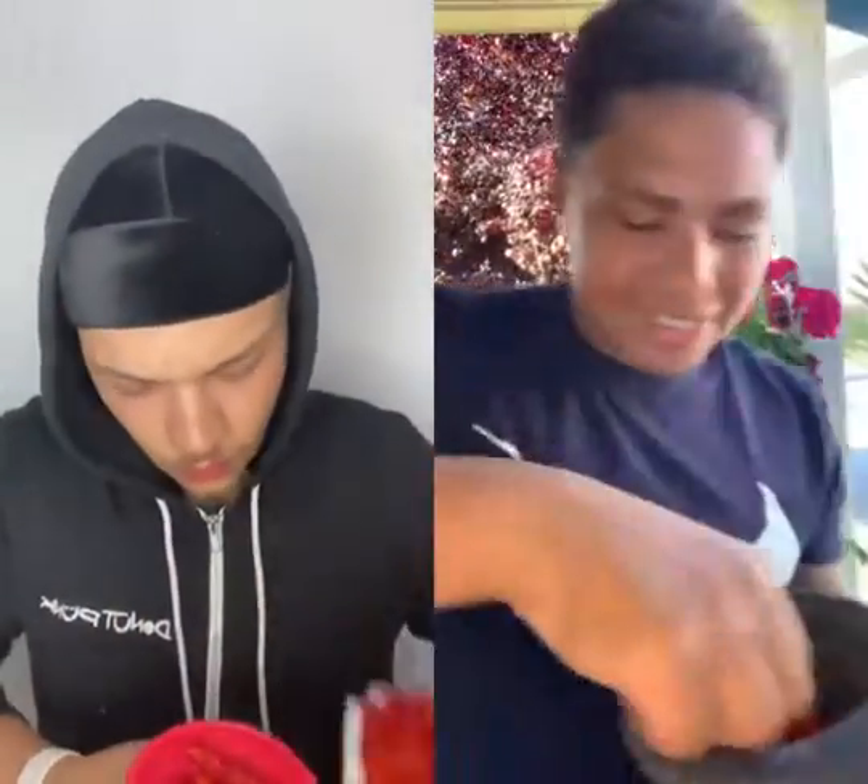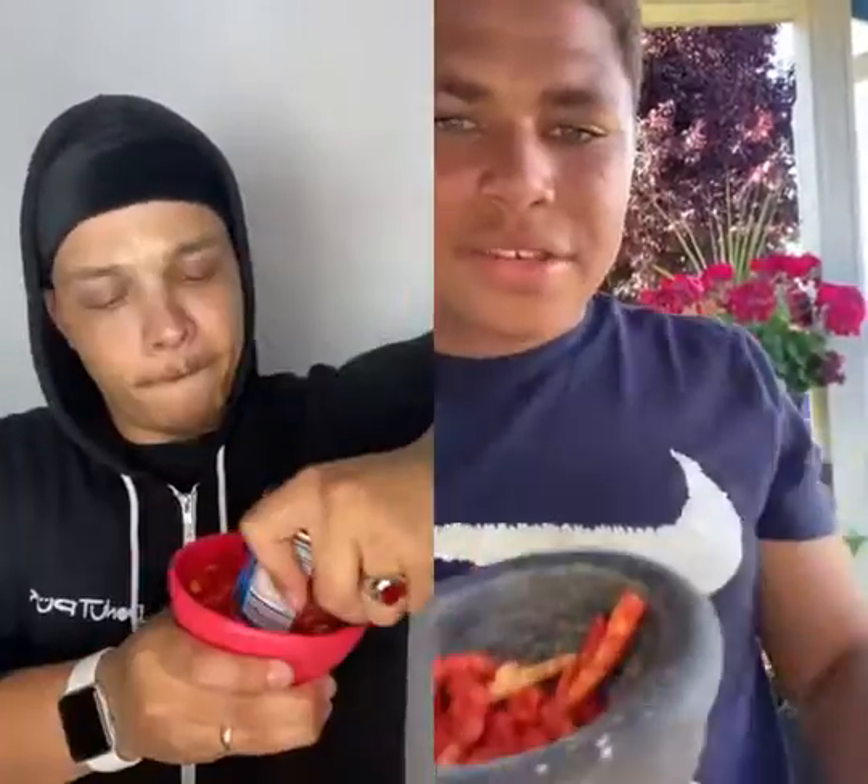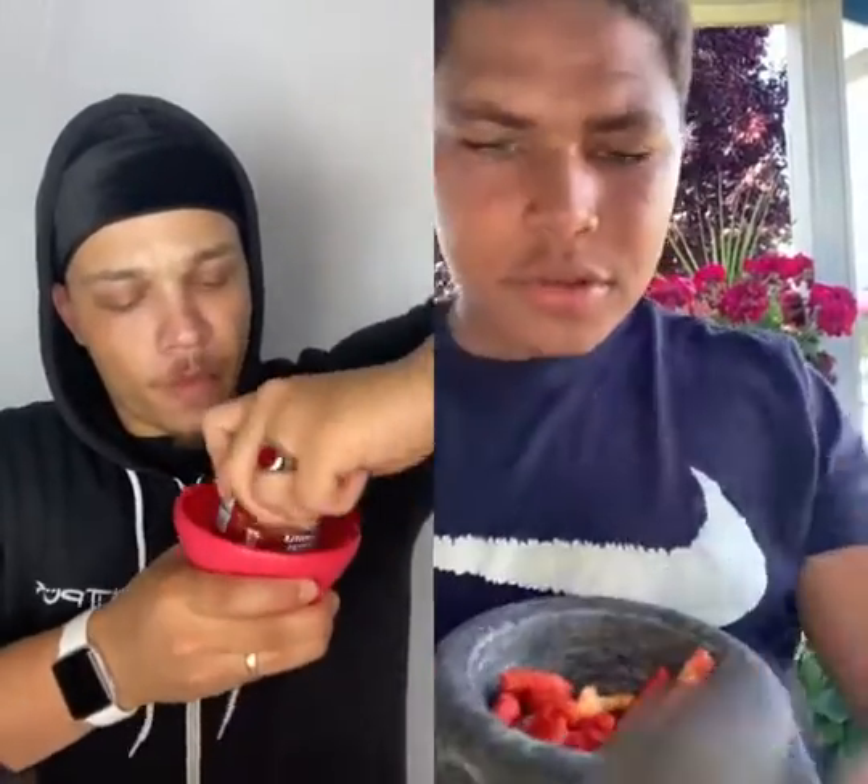The first thing you do is crush it up and put it in there. Look at this Cheeto with none of the seasoning on — pretty cool. Then you want to crush it up like this.